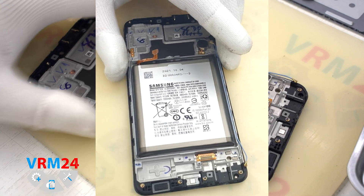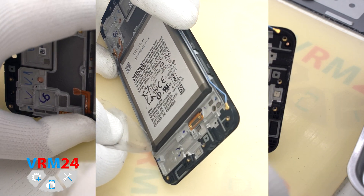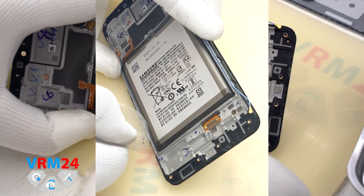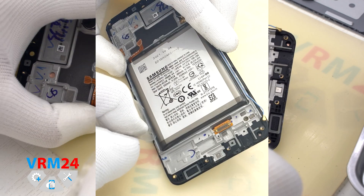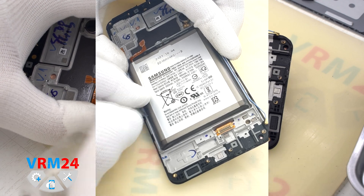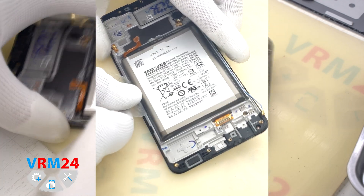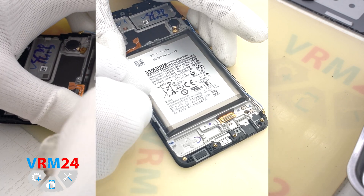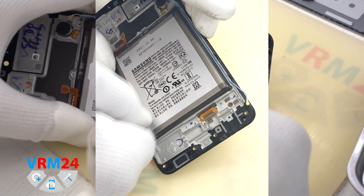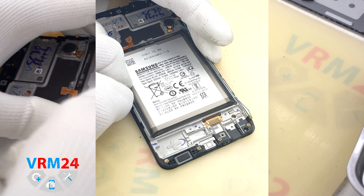We move on to detaching the battery. In our case we didn't know if there were any holes in the display motor frame under the battery, so we didn't use isopropyl alcohol to detach it to avoid accidentally damaging the display. We gently slip the film in the place where we can do it and separate the battery. In our case it took about 6 minutes to remove the battery.